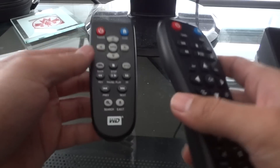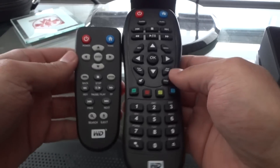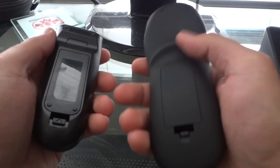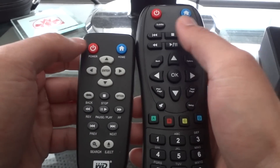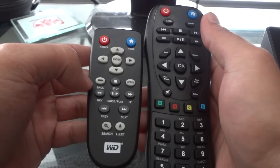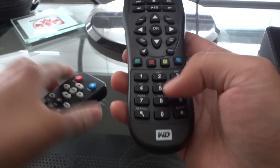Moving along to the remotes — the one on the left is the first generation, this one is the third generation. You'll notice a significant difference in terms of grip; the third generation is a lot more comfortable. However, it's like double the size. Some of the buttons are the same, like power button, home button, navigation buttons, and back. However, we've got a whole bunch of different buttons here, like a number pad.